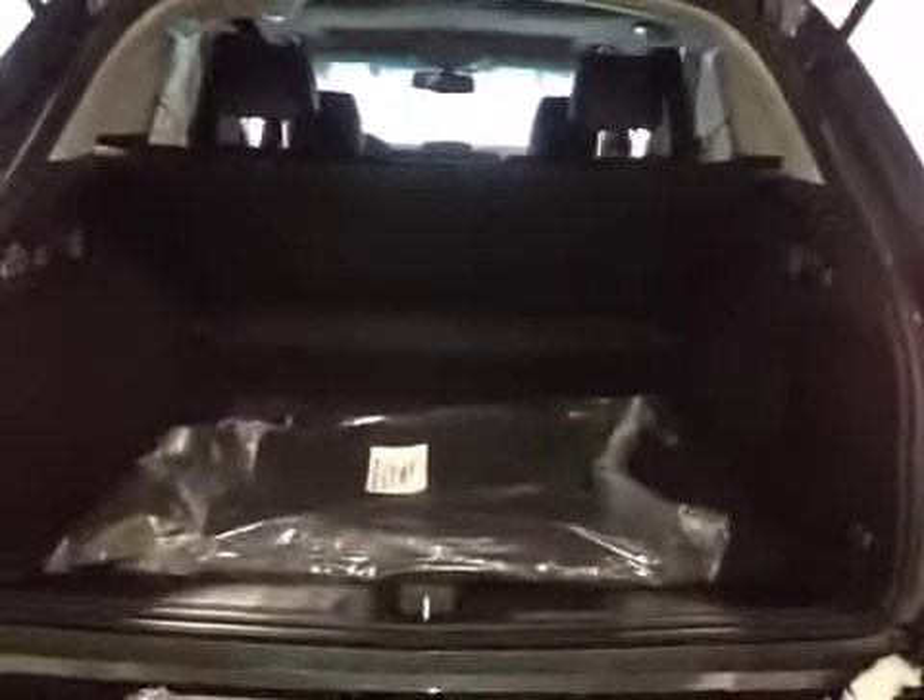In the back, we have your 18-inch all-season alloy wheels. You've got your backup camera right there. Decent-sized space, but if you do need more room, these seats do fold down. You still have the mats and the original packaging as well, and just underneath is your spare tire and jack.